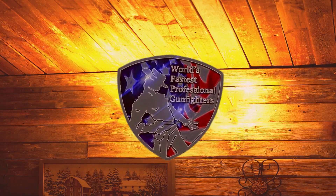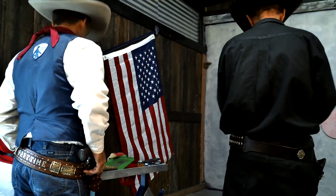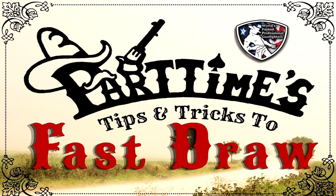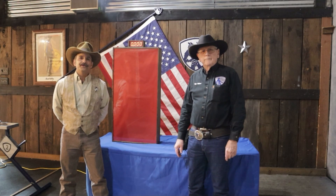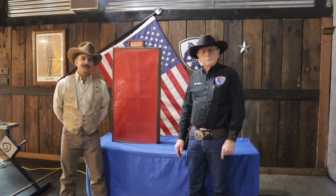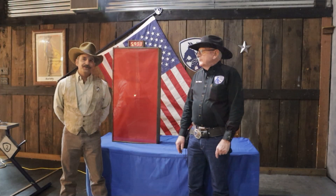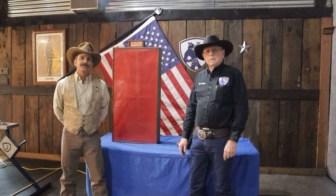Howdy folks, I'm Part Time, and you're watching Part Time's Tips and Tricks to Fast Draw. Today we're here with the 2022 WFPG Open Division World Champion, known as Time Hunter — the rest of the world knows him as Bob Taylor. He is going to be telling us about his state-of-the-art laser shooting system that he has developed for fast draw.